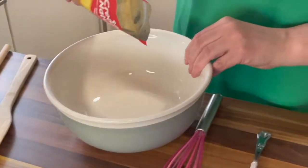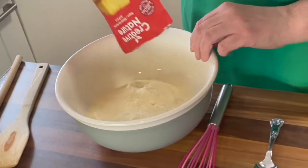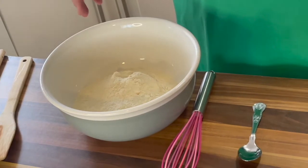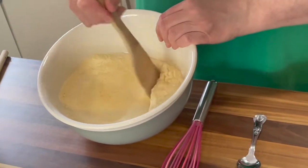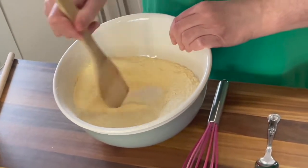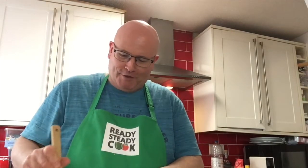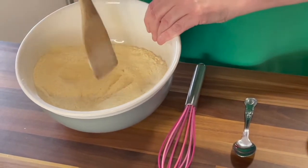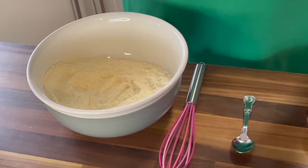We pour our cornbread mixture into a bowl, and before we do anything else, according to the instructions, it says to give it a mix around — just to get rid of any lumpy bits, because we do not want lumps. It says it's organic and it smells kind of like a garden. I don't know what sort of ingredients are in this, but we will soon find out, because the proof of the pudding is in the eating, of course.